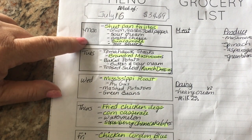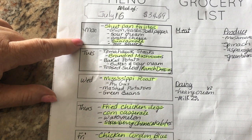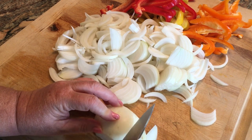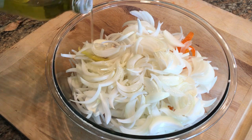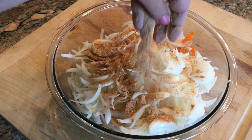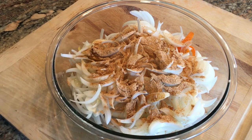Monday we're going to have sheet pan fajitas. I love this recipe because it's so easy and you can feed a crowd — just toss it in the oven and it does its thing. I've seeded and sliced some bell peppers, and now I'm cutting up some onions. I'm going to drizzle about a tablespoon of oil on the vegetables and maybe half a pack of fajita seasoning I found in my pantry, but you could use chili and cumin and make your own.